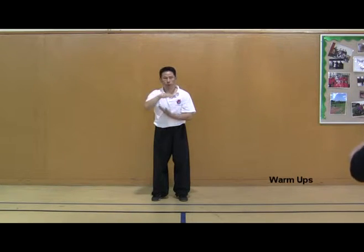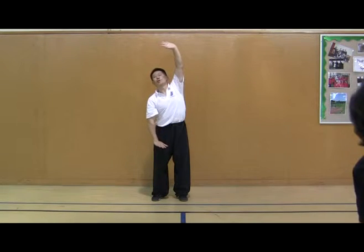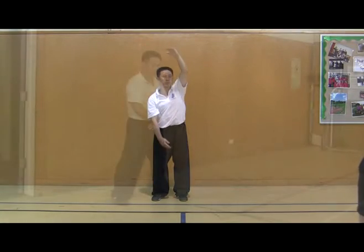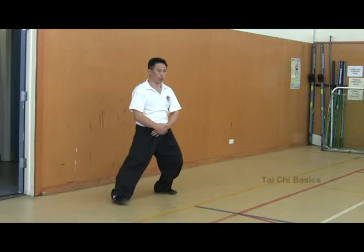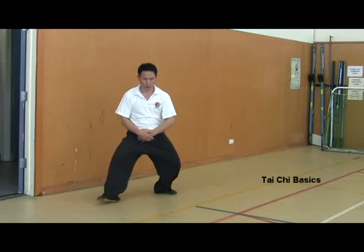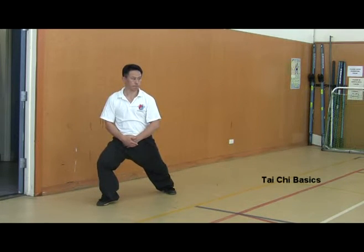One side pressing, one side push out. Shift weight wide, open up and close, bending your front knee and pushing right foot out a little bit.